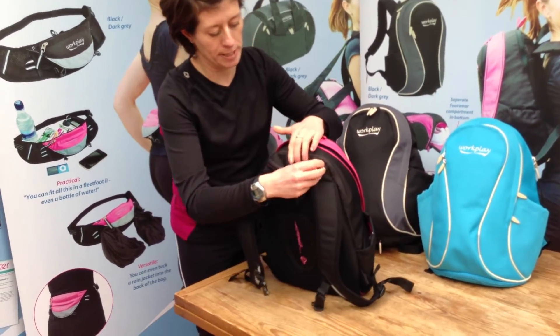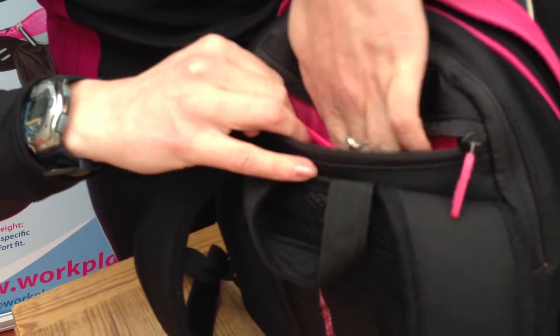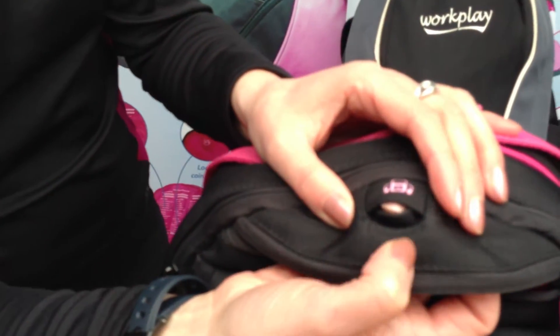On the back, you've got a security pocket which sits behind on the back of the bag. It's got a divider with fleece on it, so you can put your keys and your phone and everything in there without it scratching. And on the top, you've got another hole where you thread through your music player.